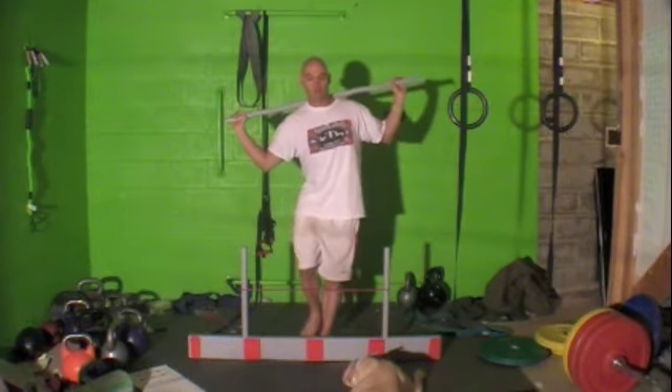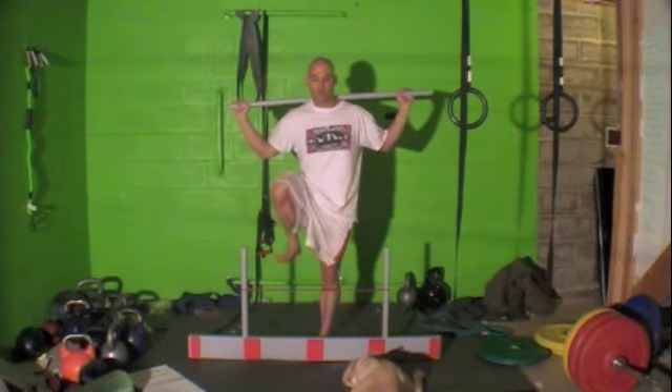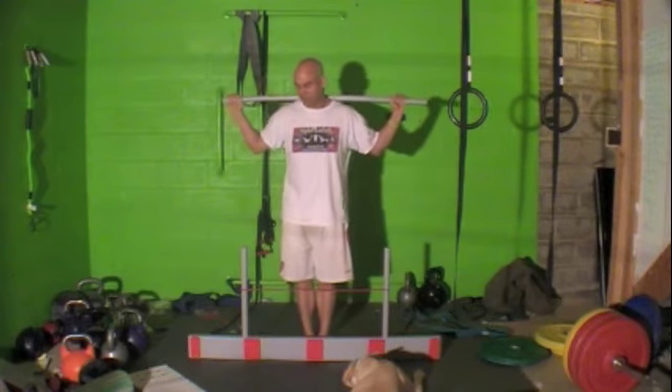If there was no compensation for that, that would be a three on the right side. If there was compensation — say I was trying to balance, trying to move my hip over, but I got it over — that would be a two on that side.